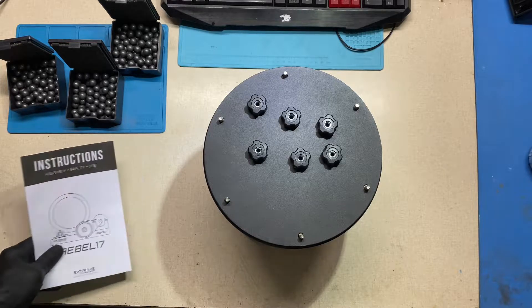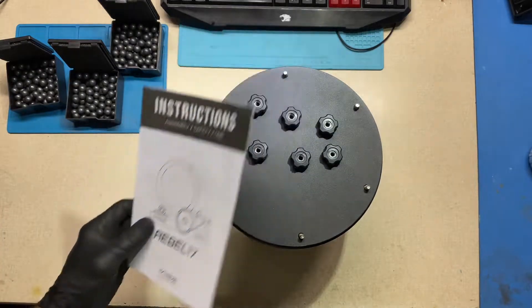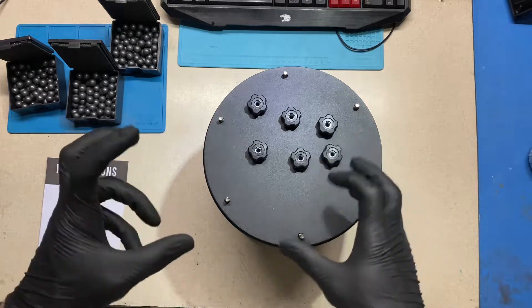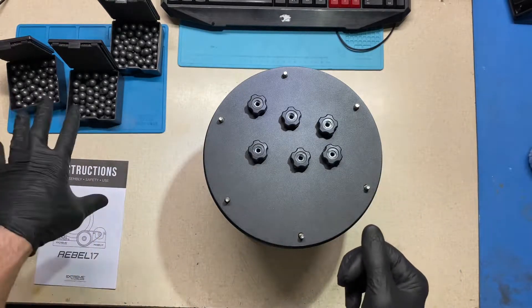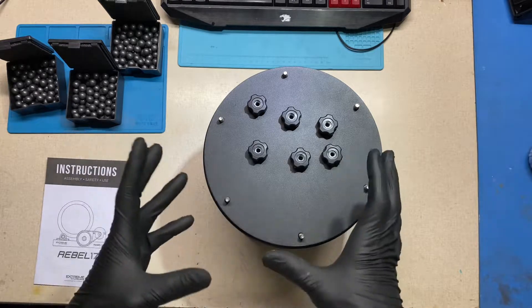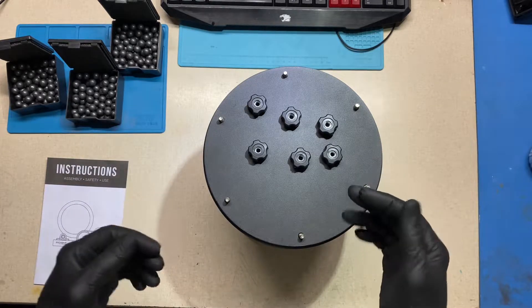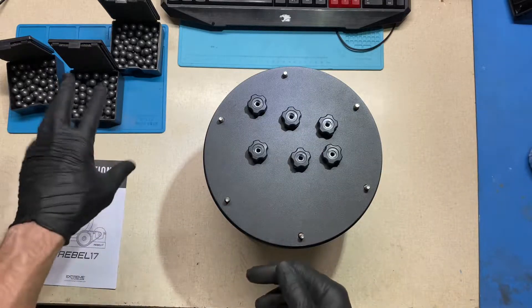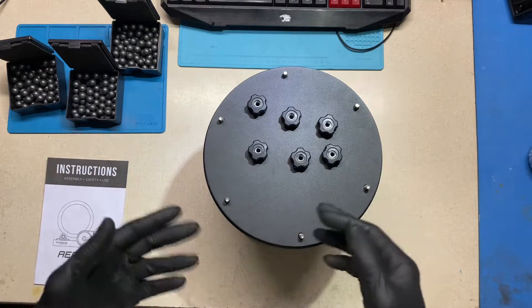My Rebel 17 Extreme tumbler came in today — I'll be using it for a ball mill. I realized I couldn't tell if the amount of media in the canister was being efficient, because it needs to waterfall, not spin too fast. You want to get the right ratio in there, but you can't really see through it.